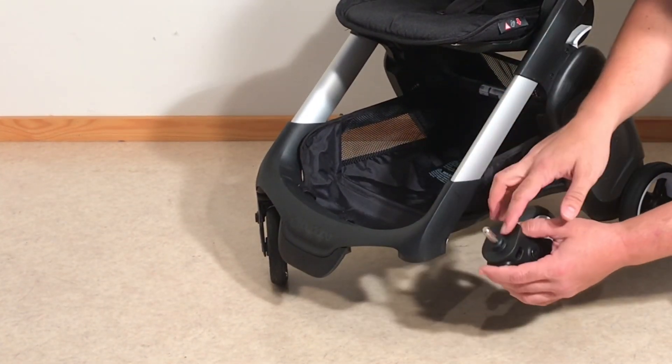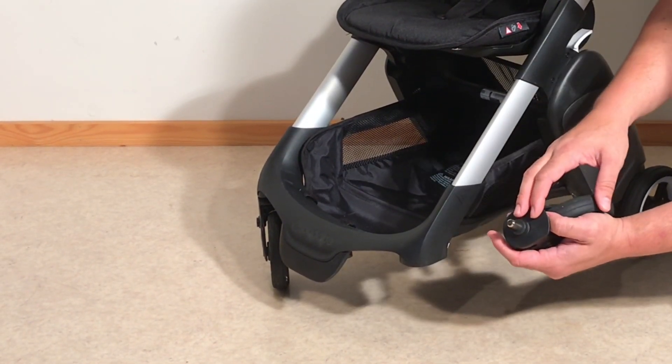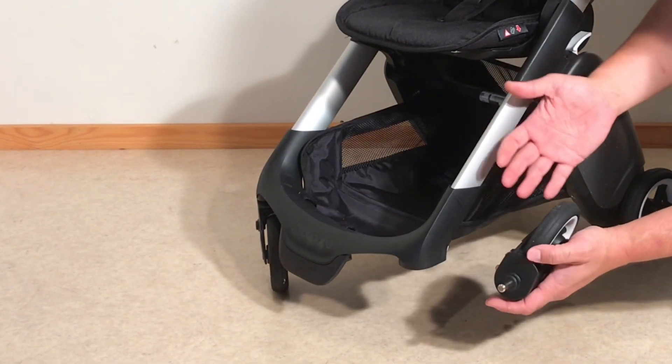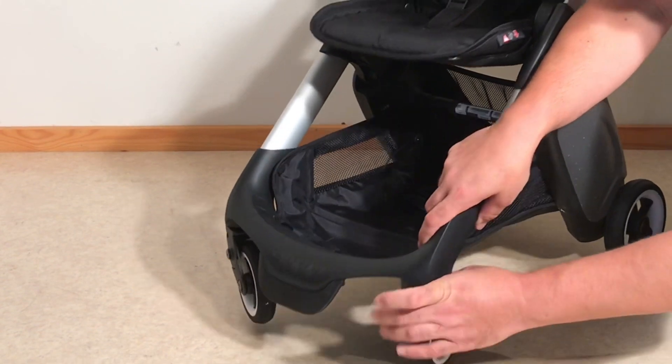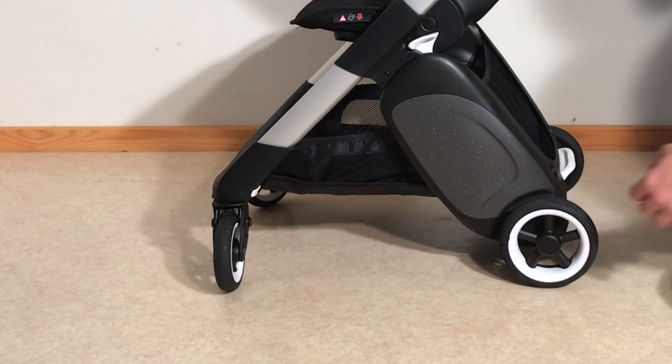For lubrication of the front wheels I would recommend a thicker sort of grease, like a silicone putty, a multi-purpose car grease, or a food industry grease — that's quite nice. As far as the rear wheels go, I would recommend just using a silicone spray and spraying down into that chain.